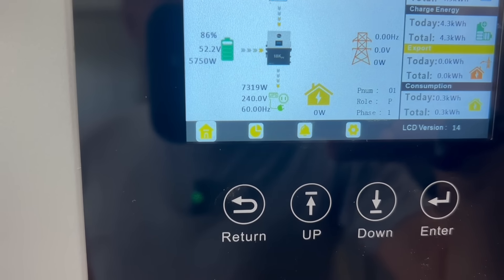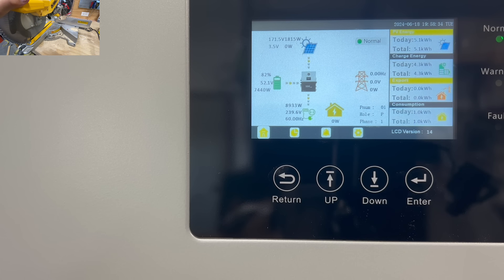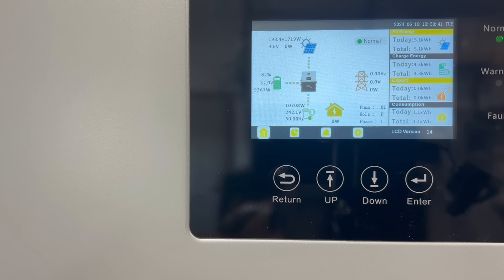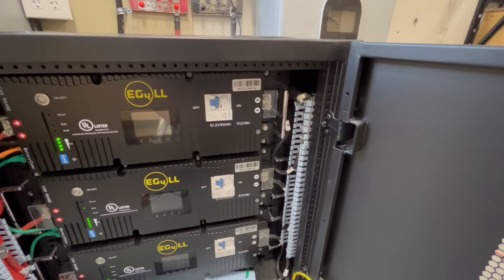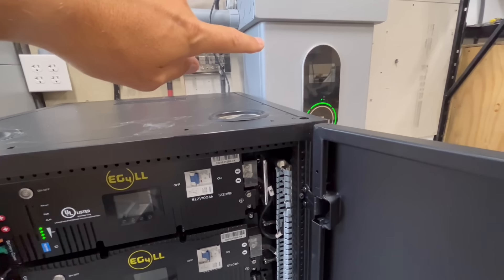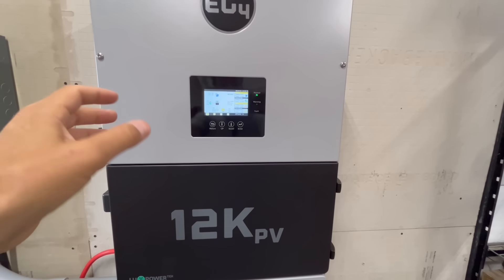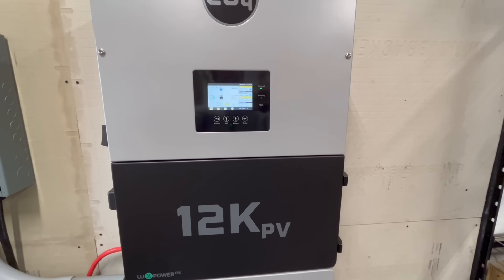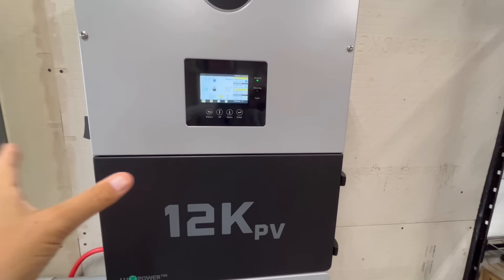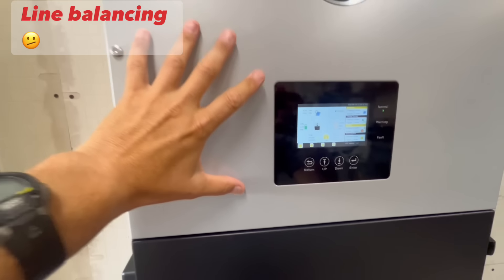At 7,300 watts, I switched on the miter saw on the other leg — that's impressive. I then moved the LLS battery cabinet and paralleled it with the Power Pro indoor model. It's also worth noting that when you parallel these inverters, you can have different battery banks on each one — for example, Life Power 4s on one inverter and wall mount batteries on the other.